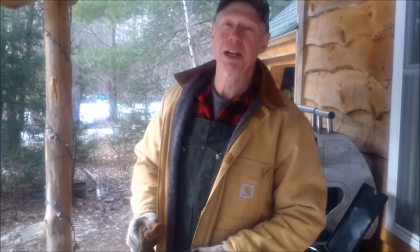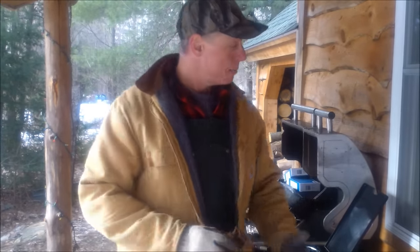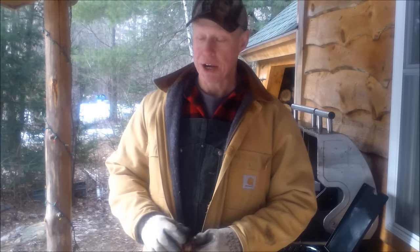Well, hello again folks and welcome back to the cabin. It's a frosty day here today, but I'm keeping busy out on the front porch as I restore a 1910 waffle iron. I'm going to film the process for you all and show you how you can take a rusty old relic and turn it into a fine piece of cookware.